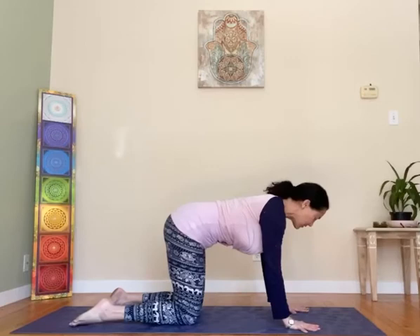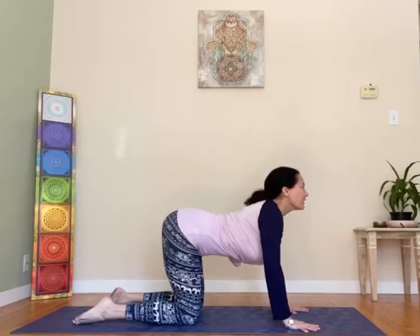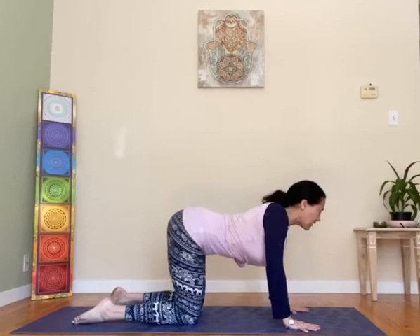Come on to all fours with the hands under shoulders, knees under hips. We're going to round the back to cat — scared cat on exhale. Inhale, arch to cow. And repeat, cat-cow on your own, warming up the spine gently.